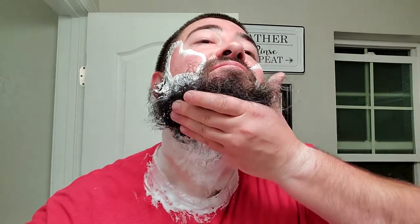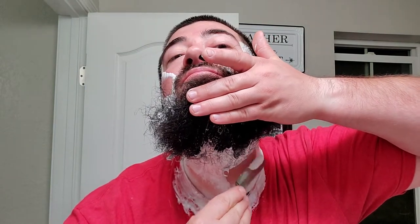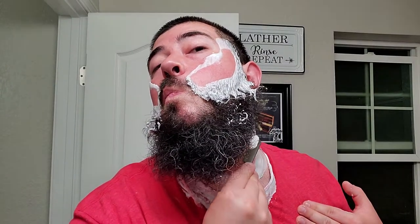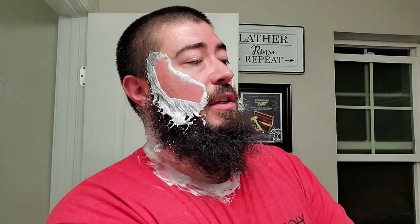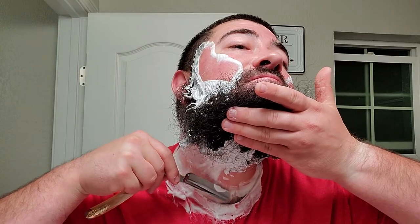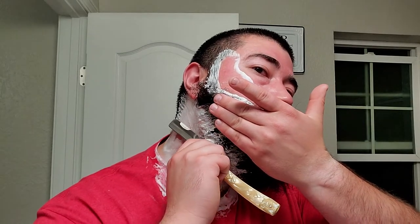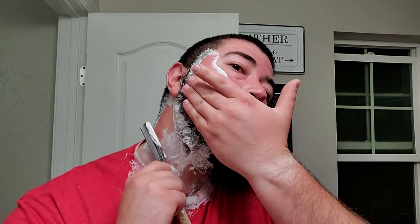Alright, let's get this side area there. Looking good. As long as I got this damn thing in my right hand, we're okay. As soon as we make that transition, who knows what's going to happen. But actually, it's actually been pretty good.